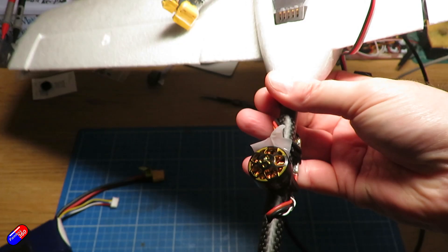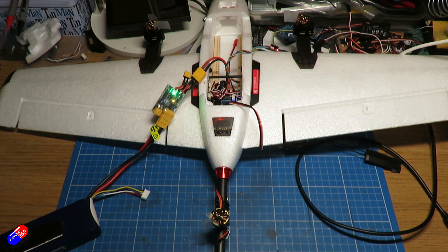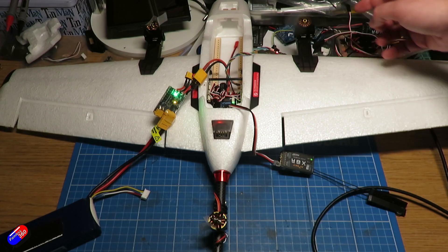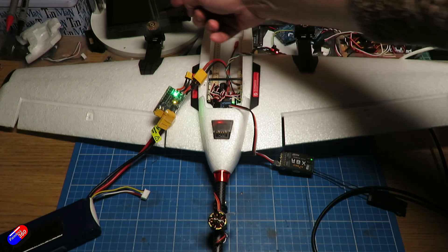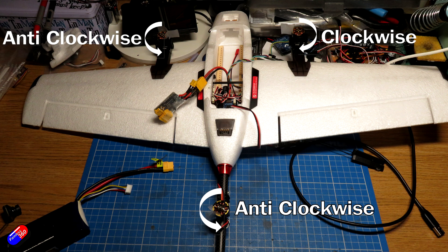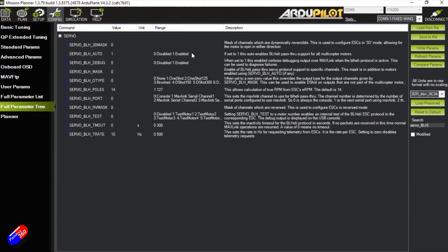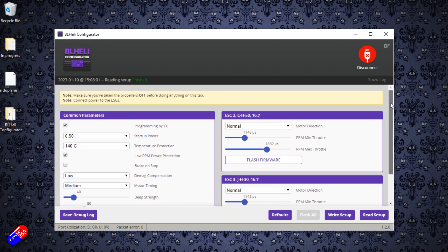With that set, make sure the model is powered and the props are not connected. I've put a little bit of tape onto the motors just so I can feel which way they're rotating, then go into the Optional Hardware tab and select Motor Test. The front right motor should turn first, then the back motor, then the front left motor. We want the front right motor to be clockwise and the other two motors to be counterclockwise. If any are the wrong way, go into the full parameter tree, set SERVO_BLH_AUTO to 1 to enable BLHeli pass-through, disconnect from Mission Planner, fire up BLHeli Suite, connect and reverse the motors. Don't forget to write the settings once you've made changes.